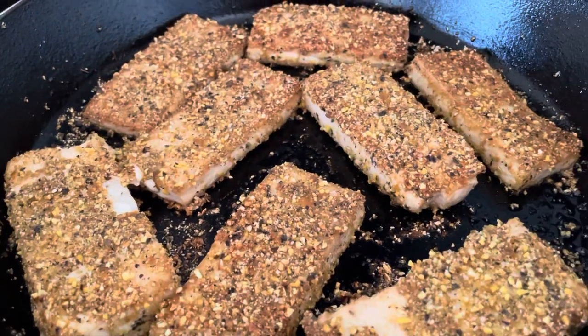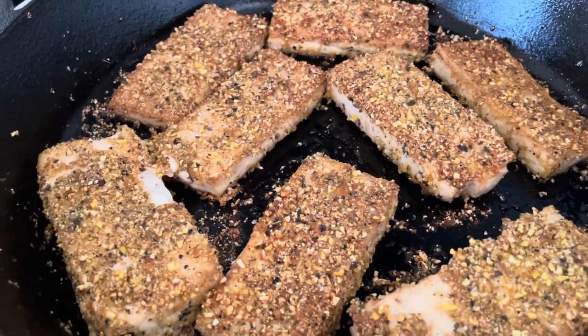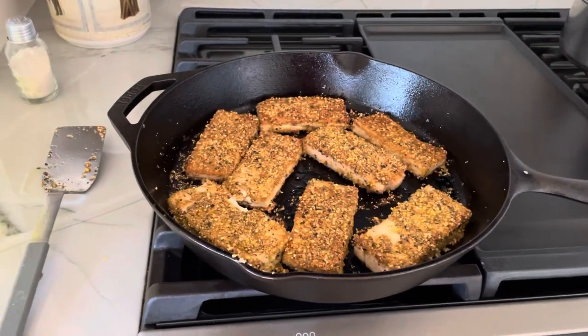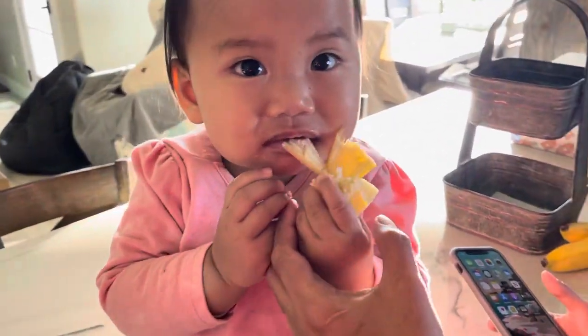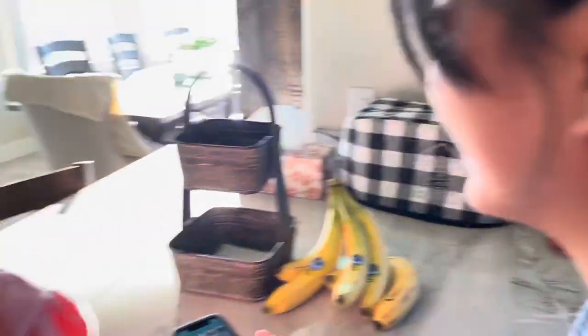Now, I know this is a soy product, this is tofu, extra hard tofu. A lot of people are not into soy — we're not going to eat it all the time, it's not like our diet. But we're having a special date right now. You're going to go on the date with us, aren't you? She's eating the banana peeling. Oh, how sweet. That's all, guys. Bye-bye.